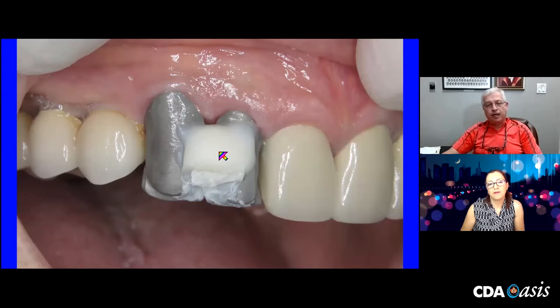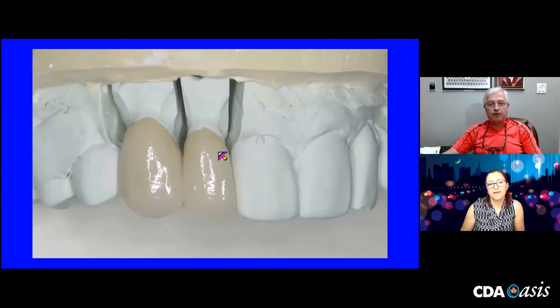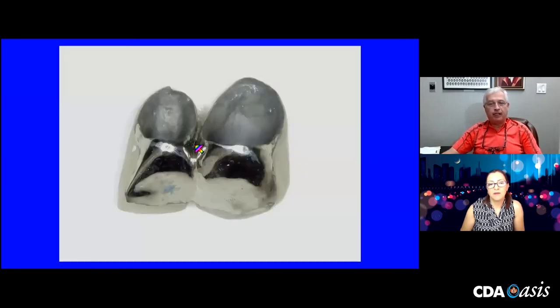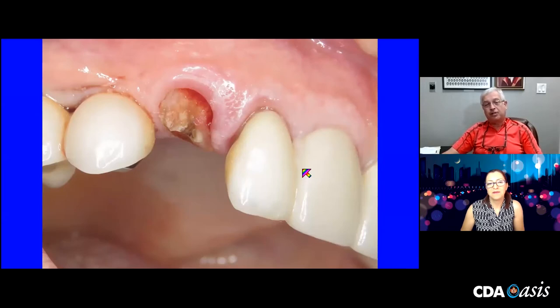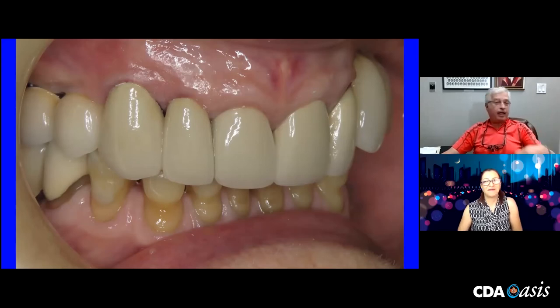Two copings came back. Solder indexing intraorally. There are the two splinted crowns — again, metal occlusion to treat the opposing dentition very kindly — making sure I have good embrasure space. Day of insertion: that's how we started, and that's how we finished. 90-year-old woman — didn't want implants, didn't want any more extensive dentistry, and didn't want a removable partial.